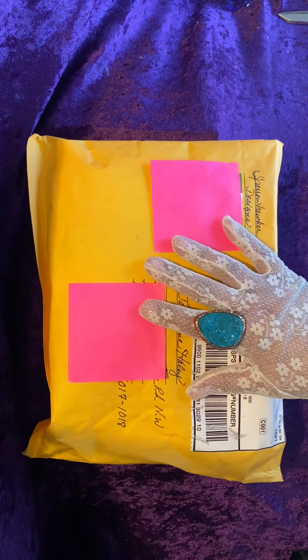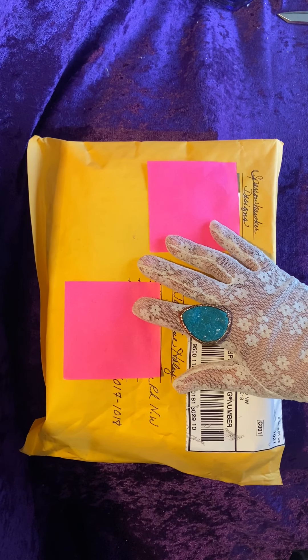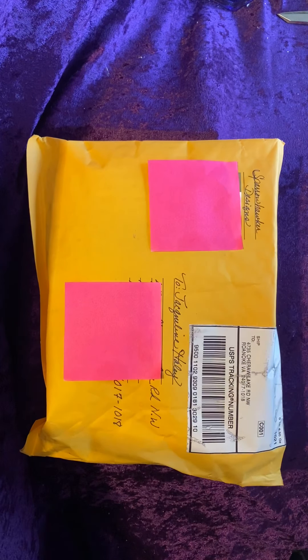Hello, Queens and Kings. Jocelyn Haley here, Hand of the Queen. I'm here to share a purchase from Loretta Allen. Her name also — she goes by Sparrow Hawker Designs, but her YouTube is Loretta Allen, and that's L-A-U-R-E-T-T-A Allen.